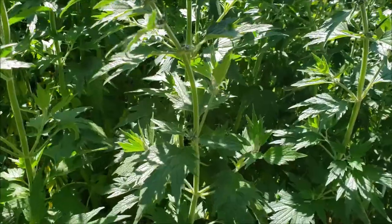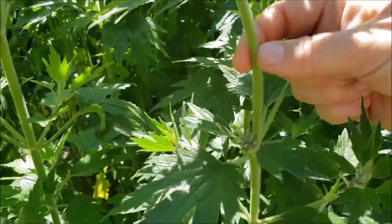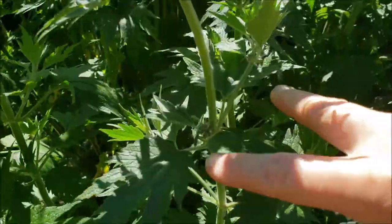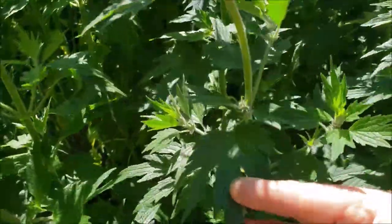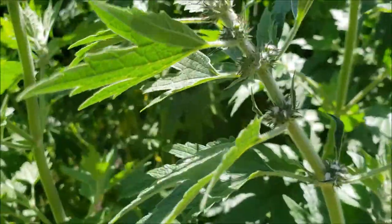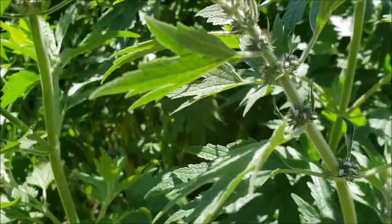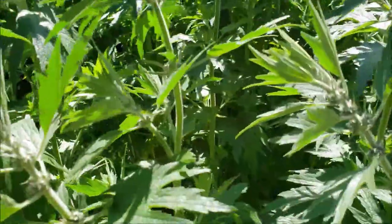So that is motherwort — let's find out why you would want to use motherwort for medicine. One of the main identifying features is this square stalk, so you're going to pay attention to that. Also notice that the leaves are opposite each other and definitely toothed, lobed-type leaves. If you take a really close look at the flowers you can see how they look almost thorny. That's why sometimes people will wear gloves, and when she goes to seed her seeds will almost stick to you like burrs.